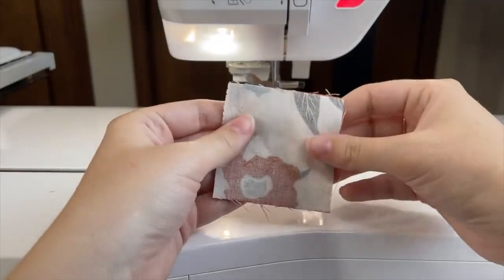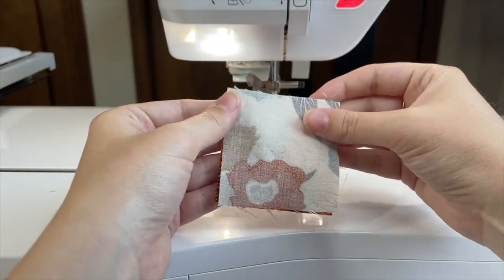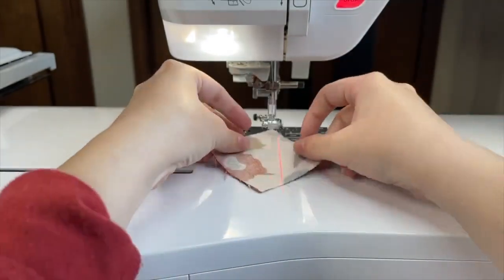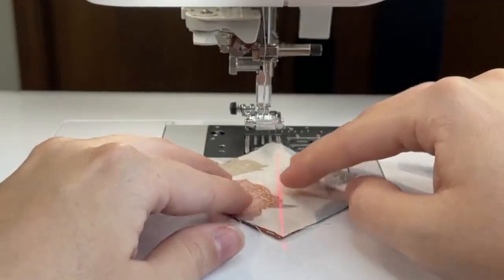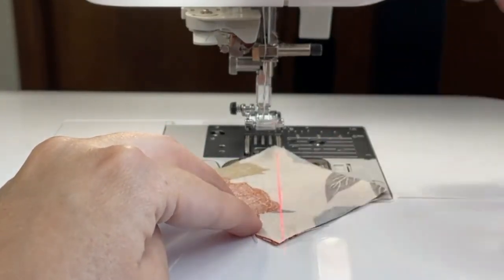As you can see, my needle is in the center position and that guide beam is on the quarter inch mark. I've got my two fabric squares here, right sides together, and you'll notice I don't have any markings on them because I'm simply going to line up my guide beam right on the diagonal.